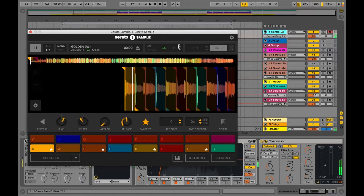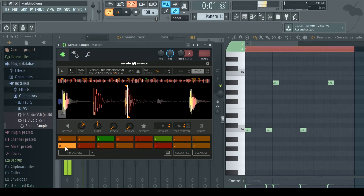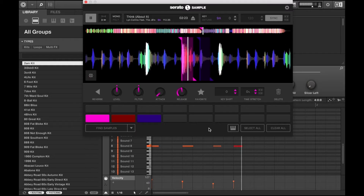Welcome to Serato Sample. I'm OP, Artist Relations Manager here in New York City. Throughout your trial, we'll be sending you emails with tips on how to use different Serato Sample features. Serato Sample is our powerful and intuitive new sampler plugin for producers, available in VST and AU formats.